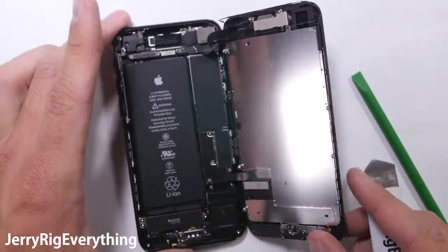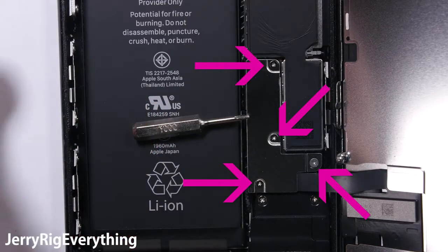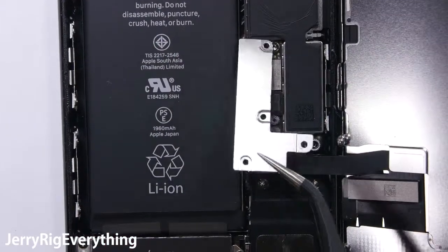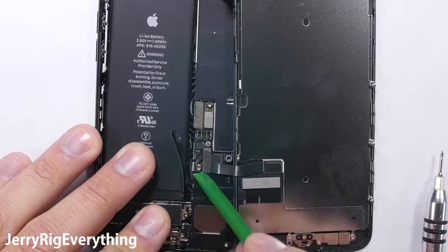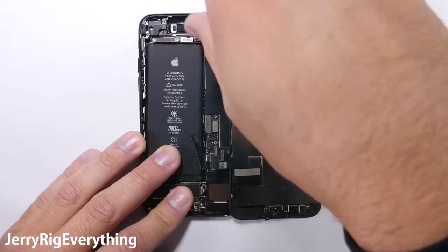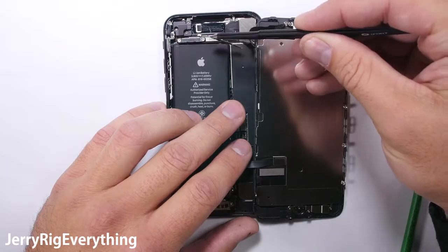This metal plate protects the connections to the main board. It is held down by four Y-shaped screws called a tri-point, or Y triple zero — I'll link all the tools I use in the video description. I unplug the battery ribbon first, and then unclip the two screen ribbons right next to it; they just unsnap like little Legos. Up at the top of the phone we have another metal plate held down by two screws protecting another ribbon cable, so pop that off and the screen comes loose from the phone.